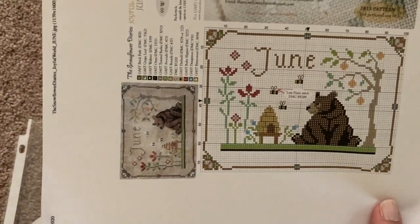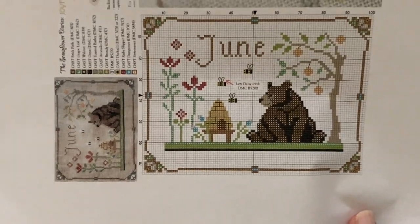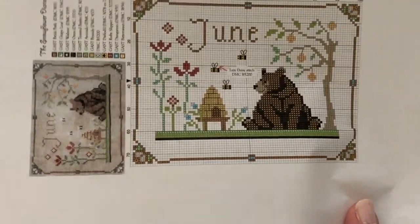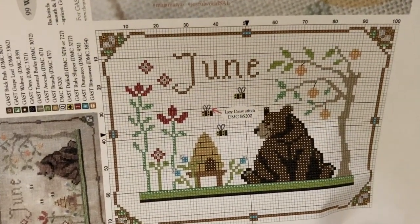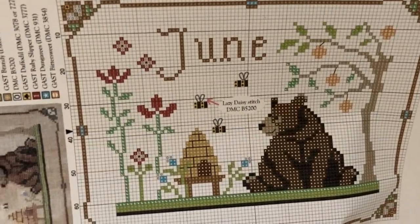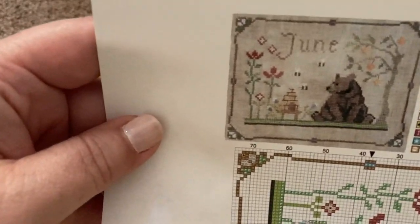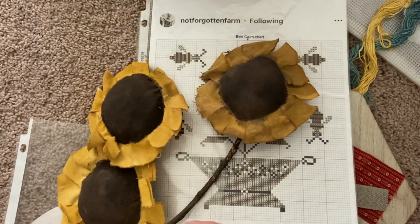Oh, one other one I didn't show — this is from Snowflower Diaries, her free pattern. Instead of putting June on there, because I want to do word plays by Brenda Gervais — not necessarily this series — this would be such a cute pillow with another quote at the top. She does such an amazing job with the details. Here's the finished piece — isn't that cute? So that's another option. I'm probably only going to pick two or three out of there.